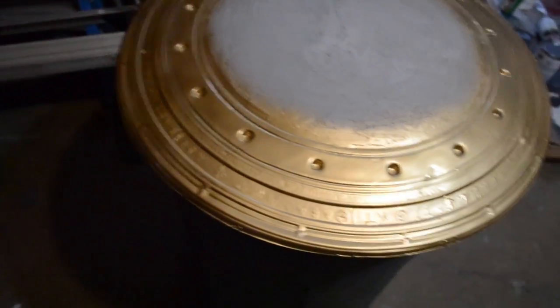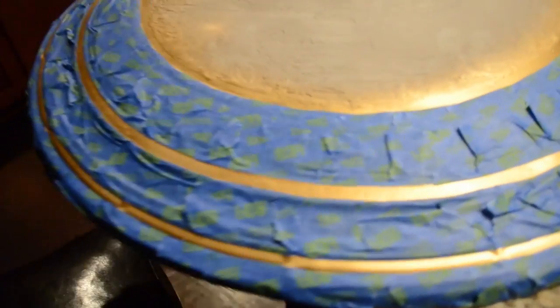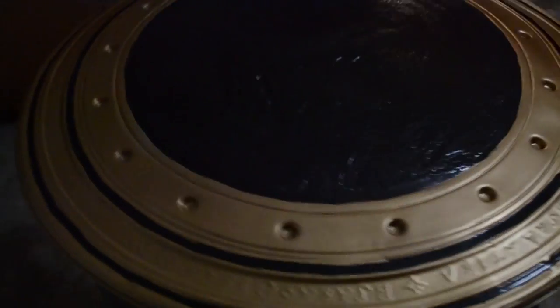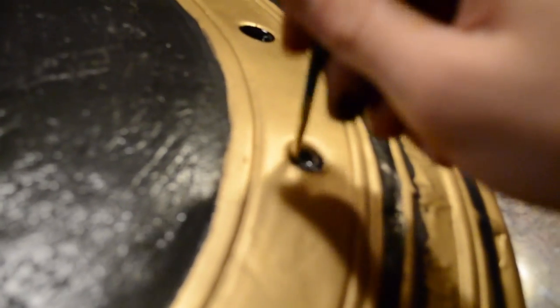Spray the edges with some gold spray paint — don't worry about spraying the middle because it's going to be black later. Once that's fully dry, tape off certain areas. I'm using a hammered-look paint, which I also used on my Kylo Ren helmet — it really emphasizes the texture we created earlier. Spray that down, and since it was a little too glossy, I used a satin clear coat on top while it was still taped off. My lines weren't super clean, but it didn't matter much because Wonder Woman's shield is going to be very distressed anyway.